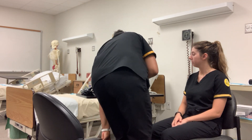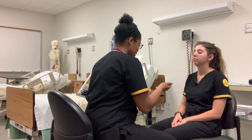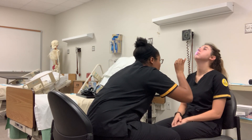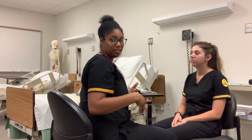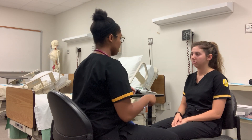Now I'm going to assess your nose. Go ahead and just look up for me. Everything's moist, no discoloration, everything seems pretty normal. There is a slight deviation, so I would just report that to her primary health care provider.